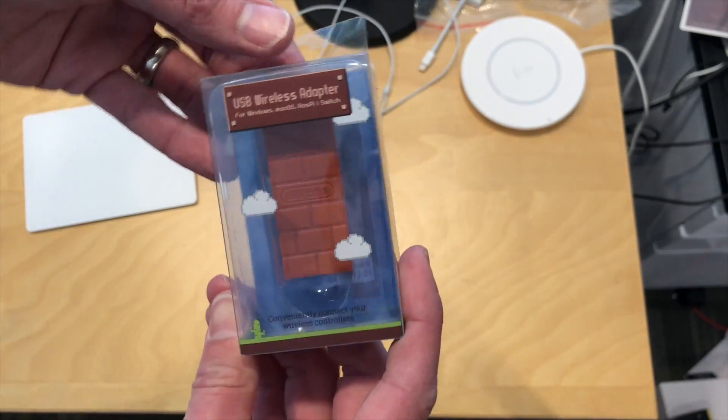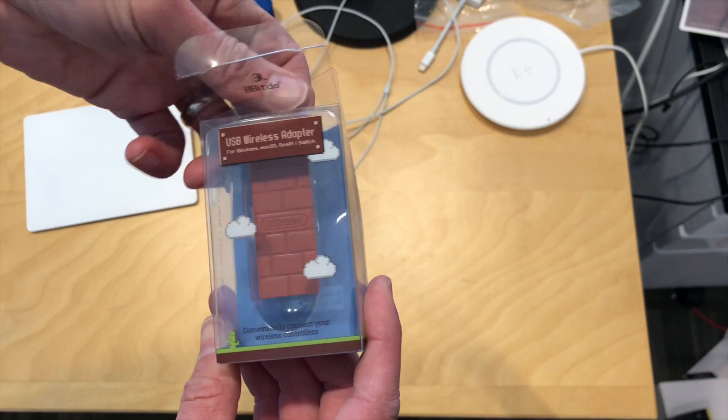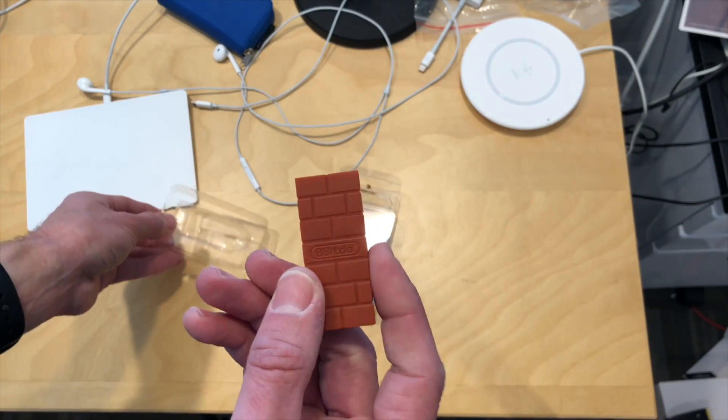Hey everybody, it's Lon Seidman. We've got another unboxing, and this is a new product from 8-BitDo. This is not a controller, though — it is a wireless adapter, and this came in free of charge from 8-BitDo.